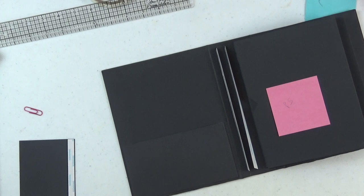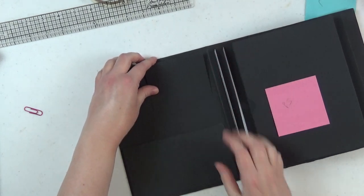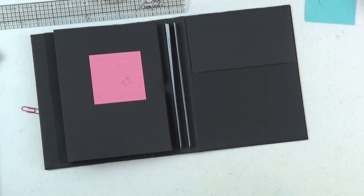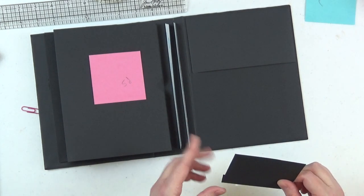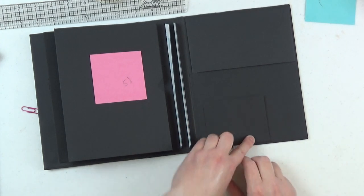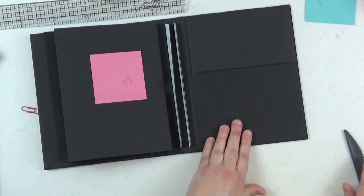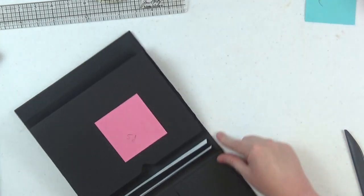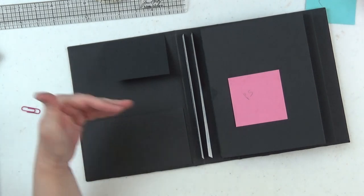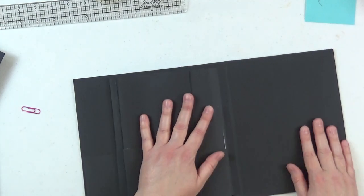With the inside front cover pocket adhered down, I'm adding a little flap a little to the right of center. I'll turn it upside down for a better vantage point. This little flap measures three and three-eighths by three and five-eighths; on the three and three-eighths inch side, score at half an inch. It goes a little right of center at the top of the inside front cover.